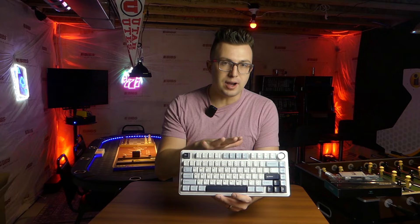Let me give you the sound demo — overlaid on top of this so you can hear what these switches and this keyboard with the five layers of padding actually sound like.